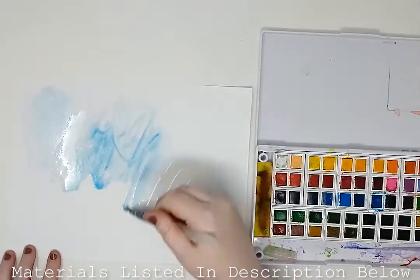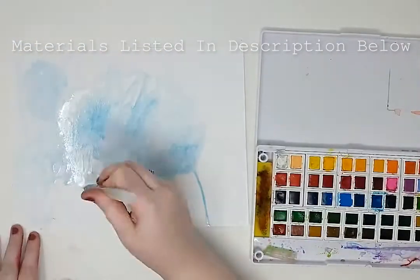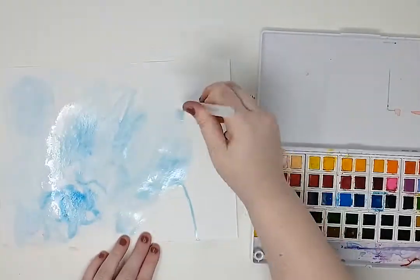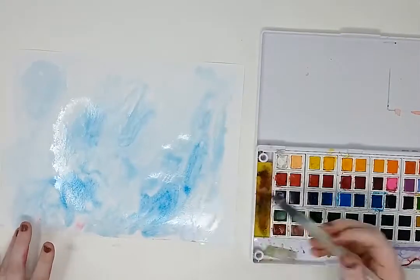We will need white paper, watercolor, a paintbrush, scissors, glue, and paper that has different colors and patterns on it. You can also use fabric instead of the patterned paper.